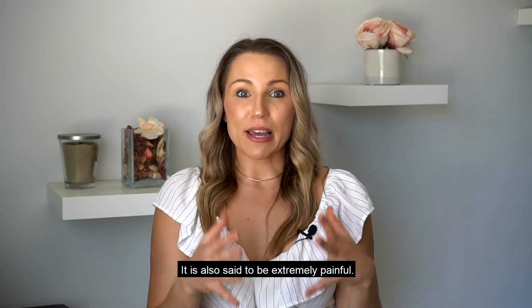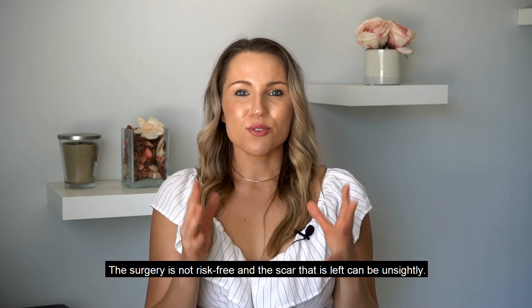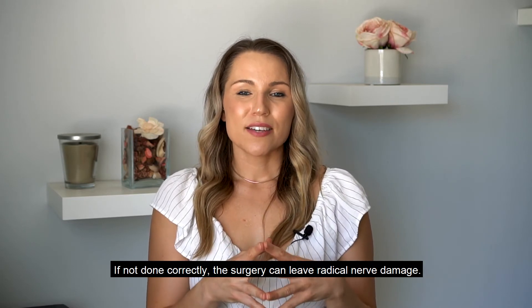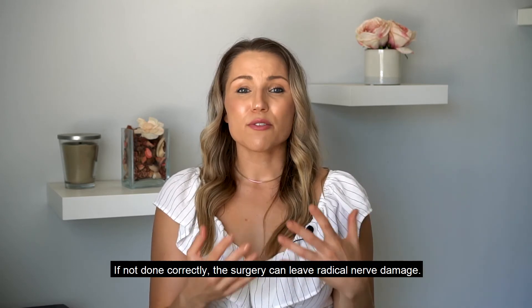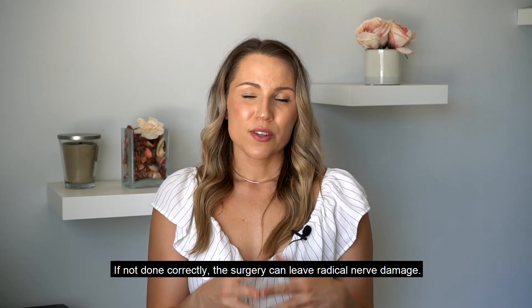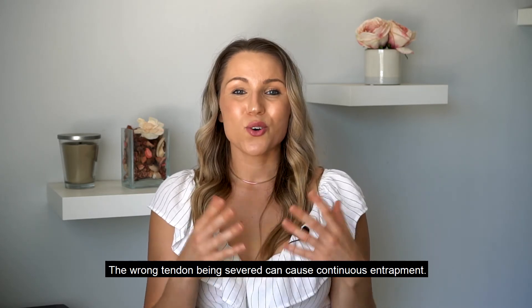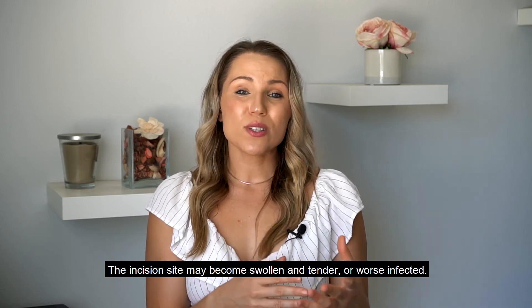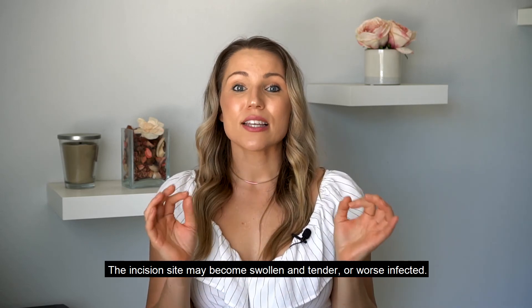The surgery is also said to be extremely painful, and it is not risk-free — the scar that is left can be unsightly. If not done correctly, the surgery can leave radical nerve damage. The wrong tendon being severed can cause continuous entrapment. The incision site may also become swollen and tender, or even infected.